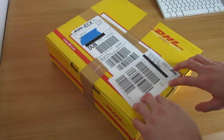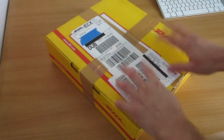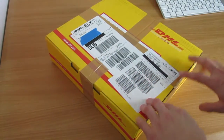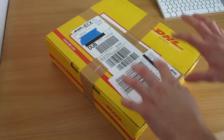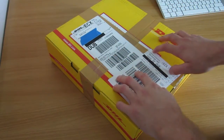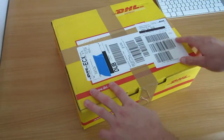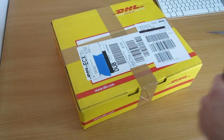Hey guys, Al here, and today I have a nice little unboxing video for you again. Now, OS X Mavericks or OS X 10.9 is due to be released in a week or two, and I got these little items in preparation for it. Let's go straight in and open it up and see what I got, shall we?